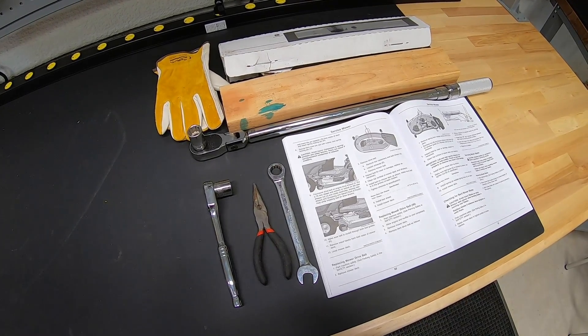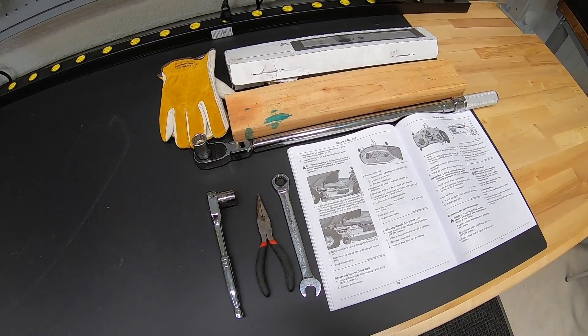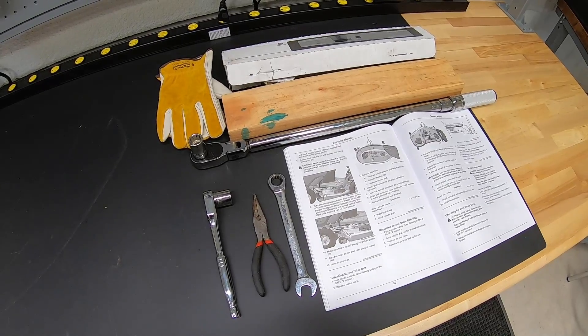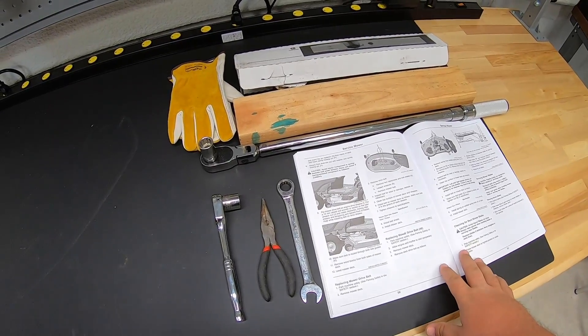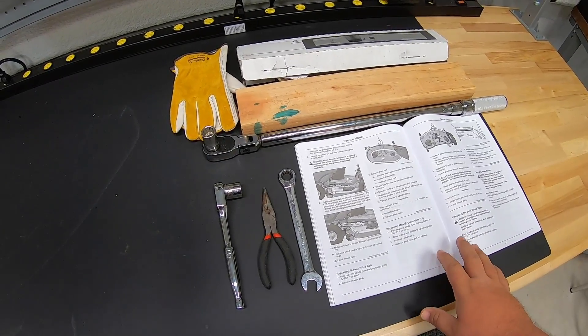Alright guys, before we get started here, let's talk about a few of the things and the tools you're going to want around when doing this deck removal and blade installation. First thing, go ahead and break out that operator manual and go through those instructions step-by-step so you have a good idea of what you're getting yourself into.